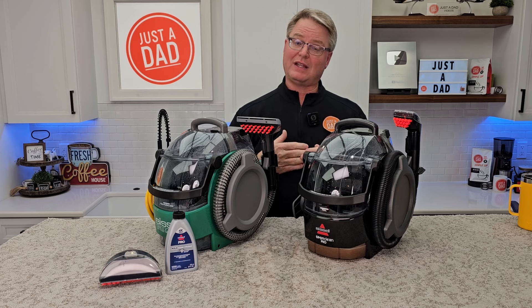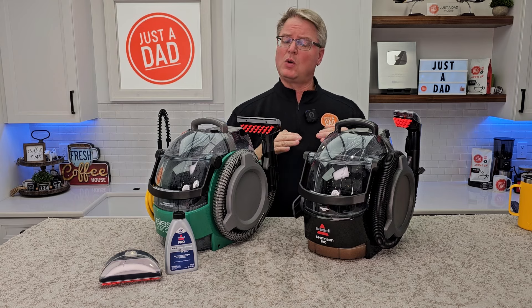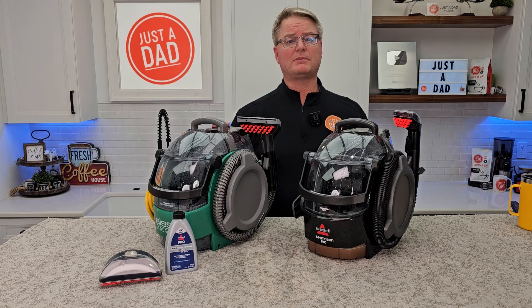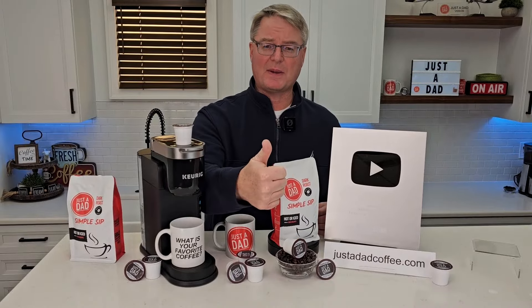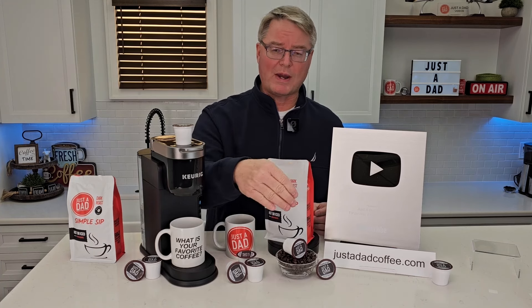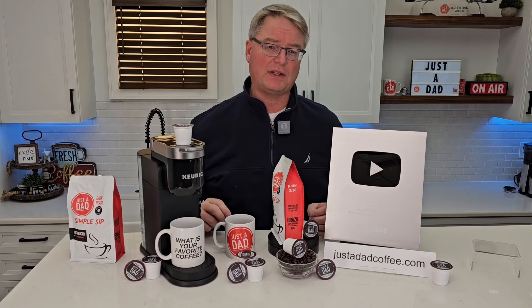I want to help you as much as I can. Underneath the video, if you could give it a thumbs up, that really does help out my YouTube channel. I really appreciate everybody's support. Please like and subscribe, and thanks for watching. You can purchase my coffee right below the video — you'll see links to them, or go to justadadcoffee.com.